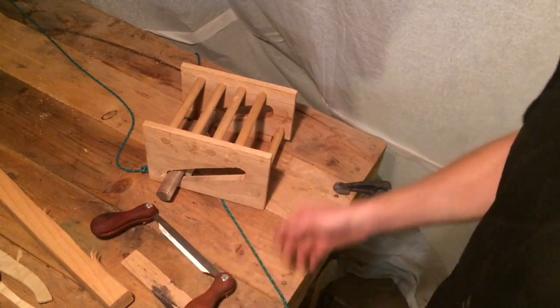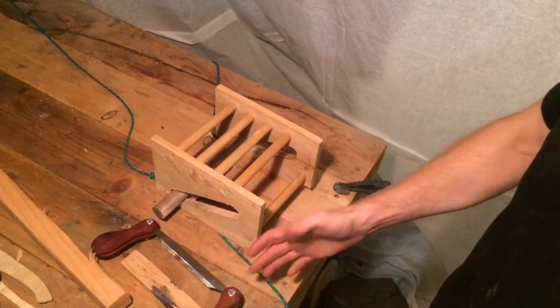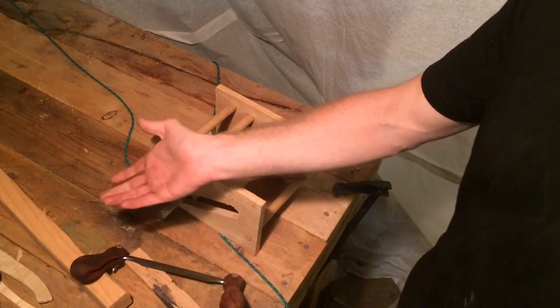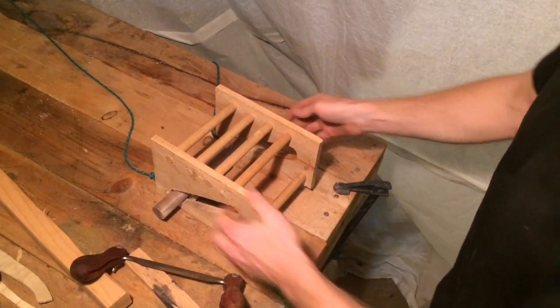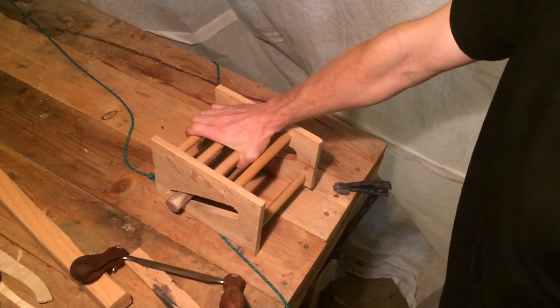Generally small projects, but versatile. The problem that proposed was now I need a way to hold the stock. I don't really want to tie things down to things because that's cumbersome. So what I came up with is this little guy.